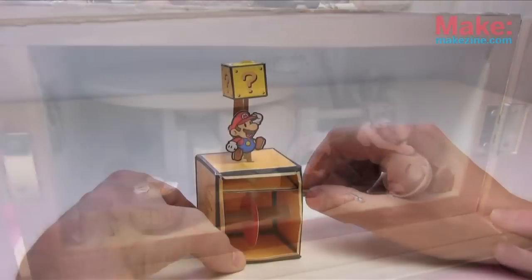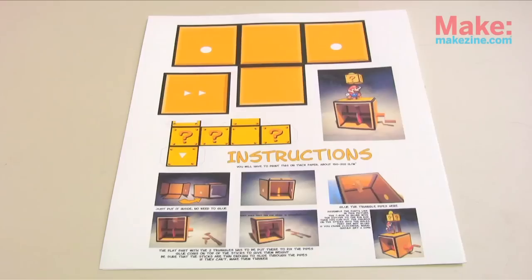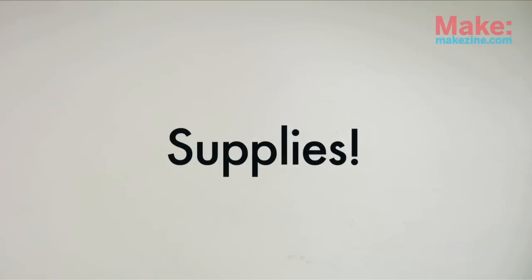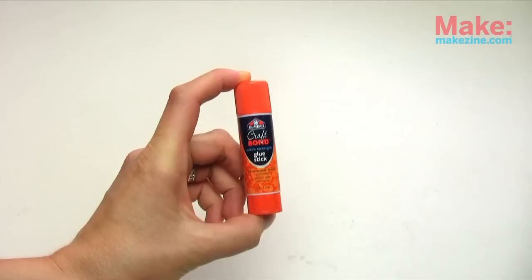Today I'm showing you how to make a paper Mario Bros. automaton from a Nintendo template. You will need a cutting mat, an X-Acto knife, scissors, and an Elmer's glue stick.